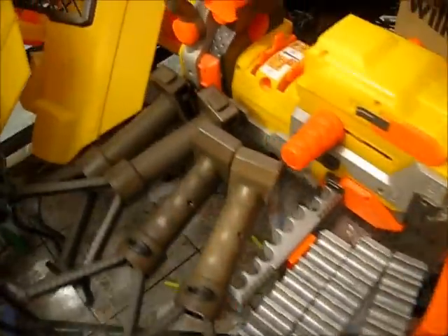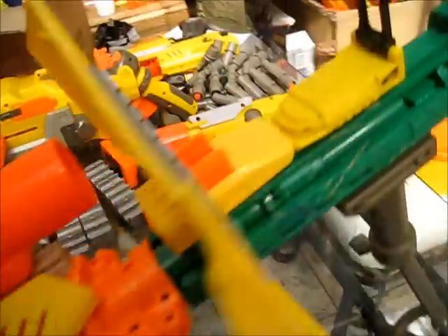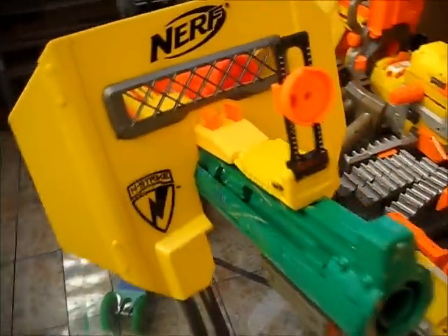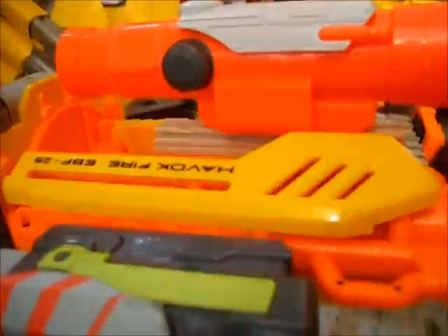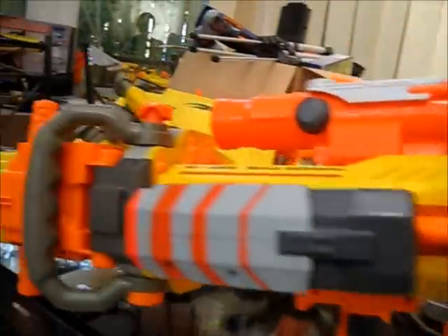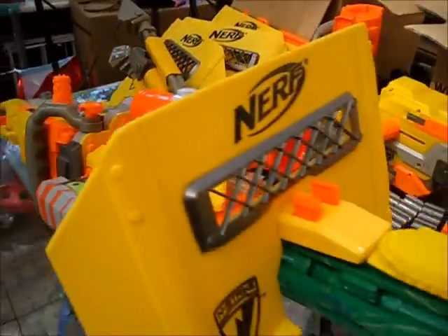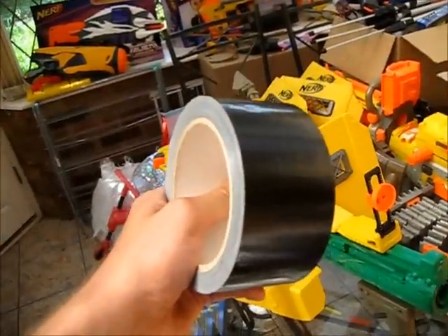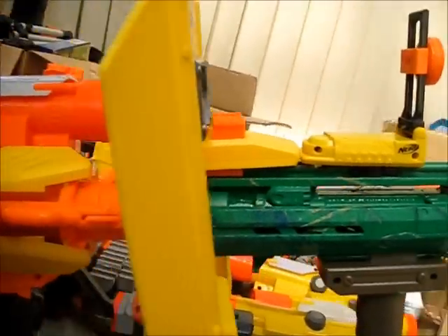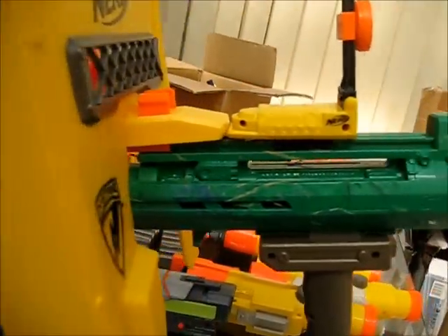That just goes to show that you simply can't keep a good blaster down, and for anyone who was starting to think that the Havoc fire or Vulcan is a little bit obsolete, I guess it's time to think again. One, two, three, four, five attachment points — definitely gives the Havoc fire a greater capacity to be customized than any other Nerf blaster I'm aware of, even without duct tape. Plus this top tactical rail is actually pretty long, so really it's six.